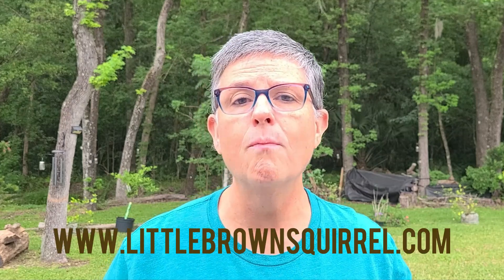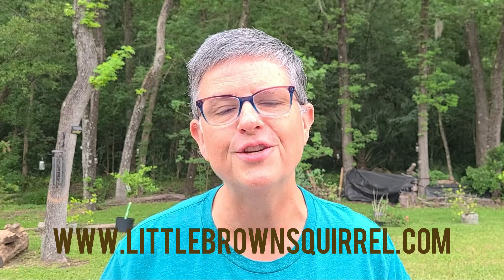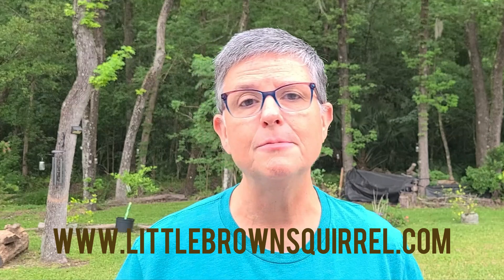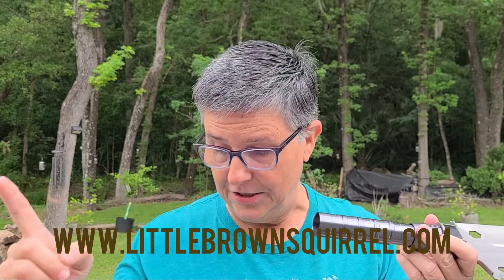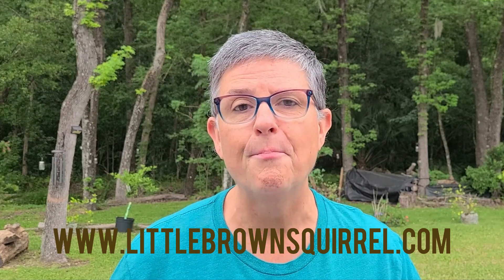Be sure to check out their website at littlebrownsquirrel.com — I'll include a link in the description. They have a number of things for the great outdoors, really focused on the camping space. For me, this tactical shovel with its little extension is what we're going to put to work this morning digging out a garden bed.